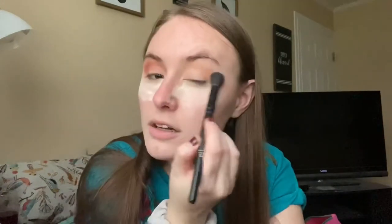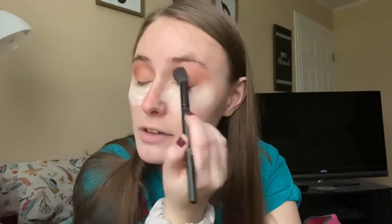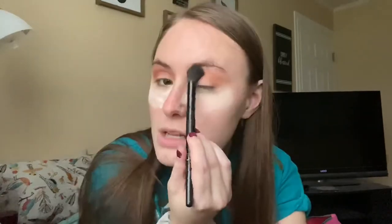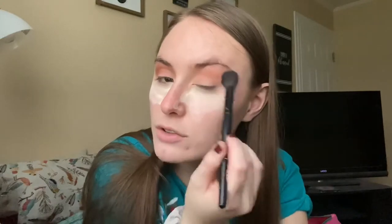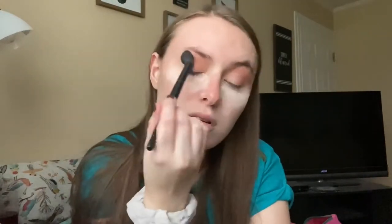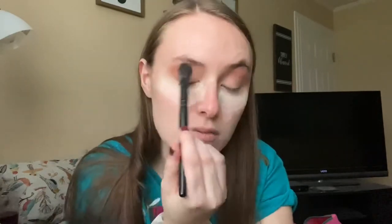There's lots of fallout, but that's not too abnormal for Anastasia. This color is actually one that's also in the Modern Renaissance palette, which I have and it's very well loved. It's performing on par with what most matte neutral Anastasia shadows perform. It's still brown but has that little bit of orange tint — not too in your face, just kind of toasted. I like how the crease is beginning.